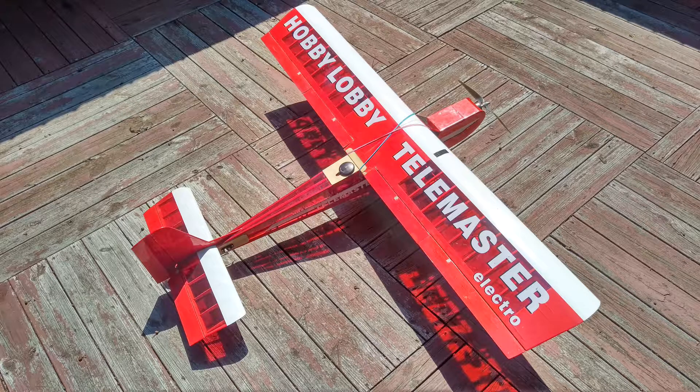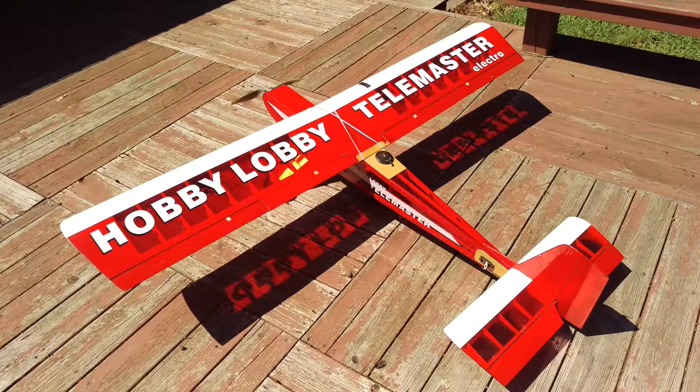I had flown this plane for enjoyment for about two years when I was approached by a member of my club who was interested in doing aerial photography. I took interest in this and began modifying the plane to hold the Pixhawk hardware and also set it up so it could hold a camera.